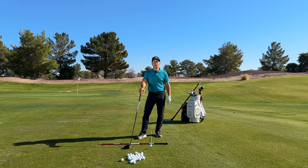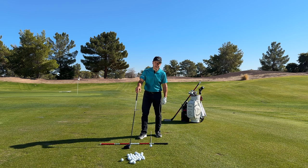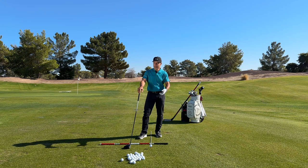Tour Striker Nation, Martin Chuck here, and welcome to the Raven Golf Club in Phoenix, Arizona. Looking back on 2022, I'm always trying to learn things, and I've got to thank a ton of you caring coaches out there around the country and around the world, and my team here at the Tour Striker Golf Academy.